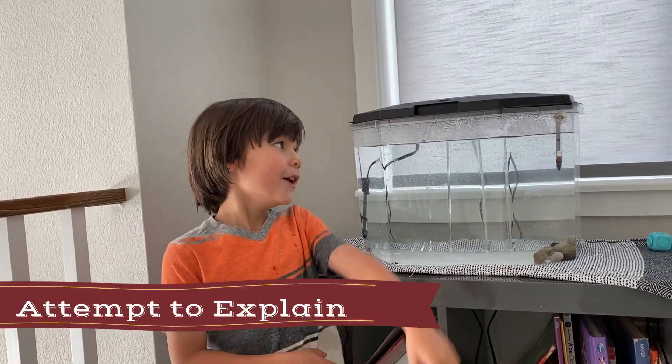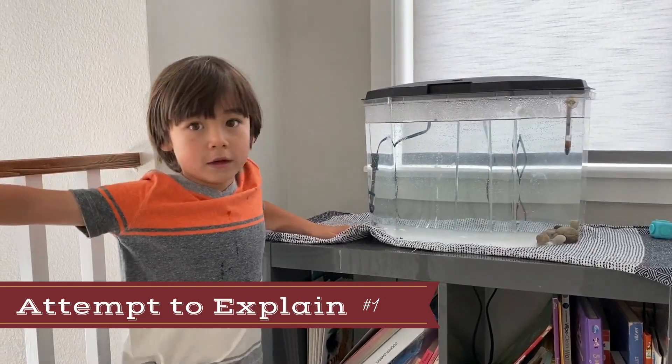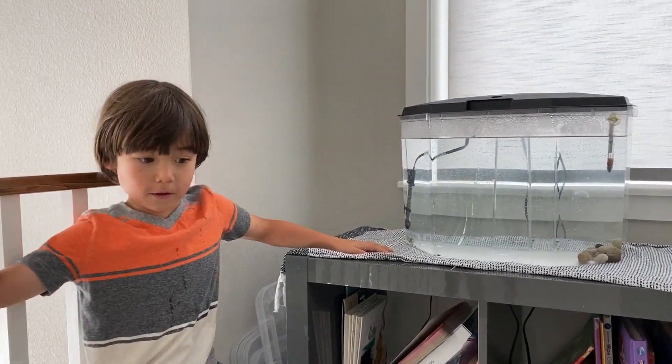Hey Koopy, what are we doing today? We're gonna make fish. Koopy, how do we get our fish tank ready? We have to go to the pet's market.